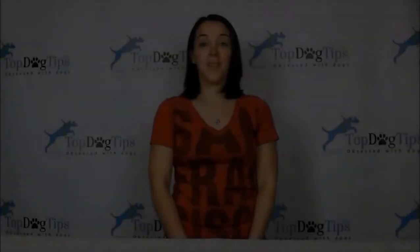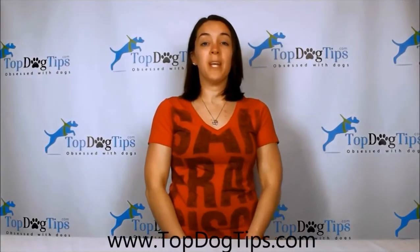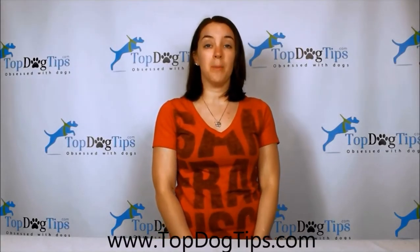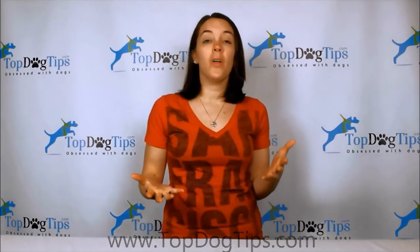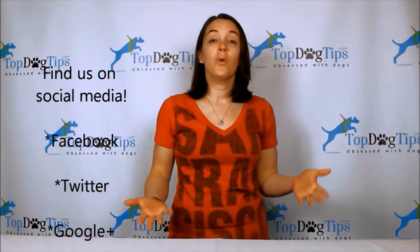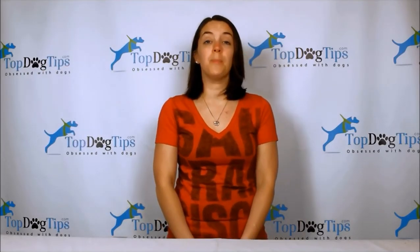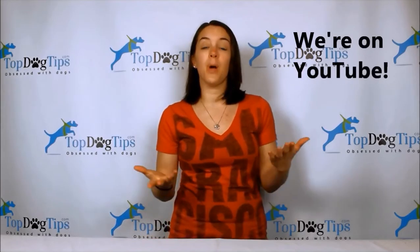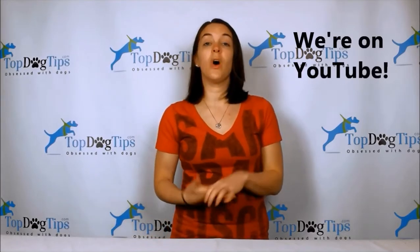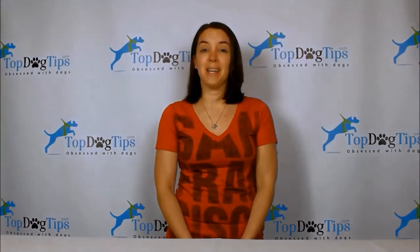Thanks for checking out this video. For more information, jump onto our website at www.topdogtips.com. You can also find all of the latest posts shared on our social media channels — we're on Facebook, Twitter, and Google Plus. Of course, you can also subscribe to our YouTube channel to stay up to date with all of our video guides, product reviews, how-to videos, and all the great content we share on Top Dog Tips. Thanks for watching, guys — we'll see you back next time.